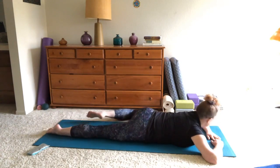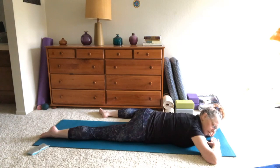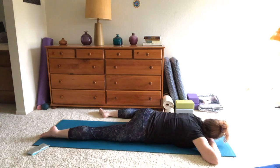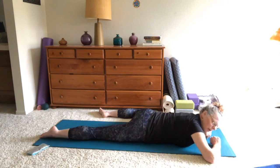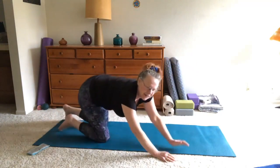Now we move into the other side, extending that leg and bending the other leg. Again, finding a comfortable place for the head and just noticing this side — each side is a little bit different. Breathing into this pose, and stay here as long as you wish.